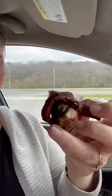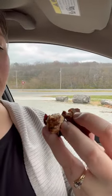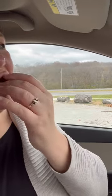...jalapeño stuffed with cream cheese, sharp cheddar cheese, brisket, spices, and then wrapped in bacon. And then we smoke it and then we fry it. Oh my gosh!